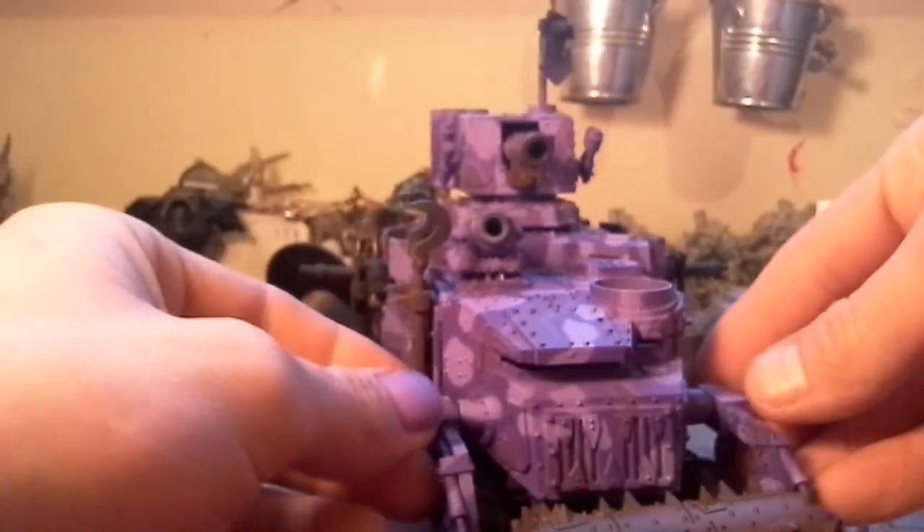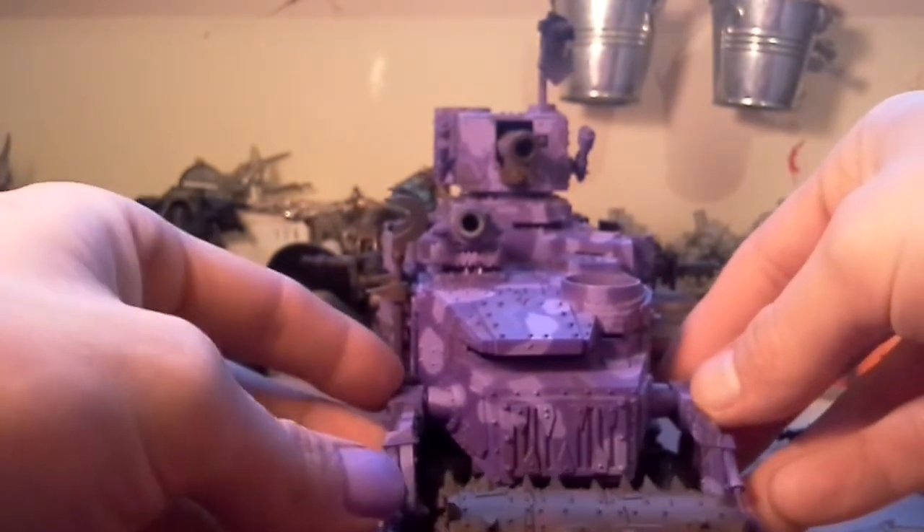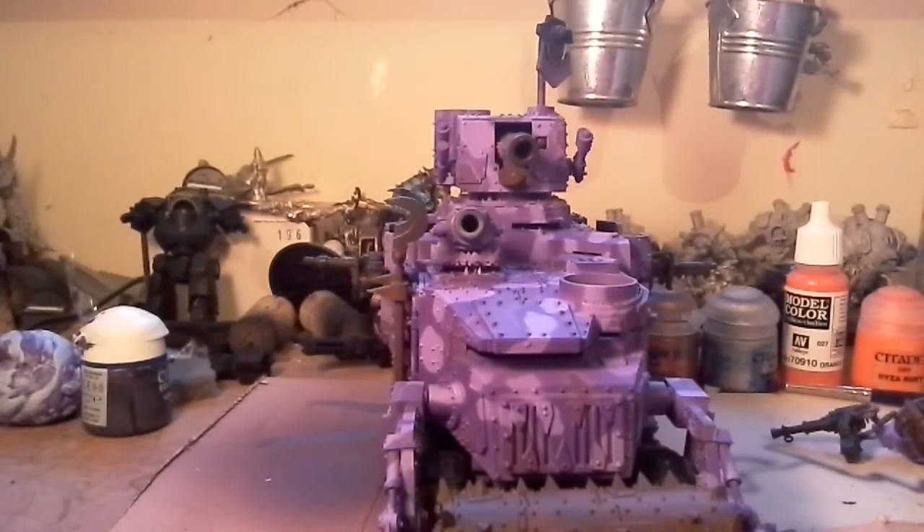I hope you guys like it. Next stage is getting all the chipping done, and then weathering up the tires, the tracks, the death roller, the guns, and doing all the nice little touches. I've also got to figure out a way of doing a red paint job on it as well. So that's my update guys — more to come tomorrow, I'll catch you later, bye now.